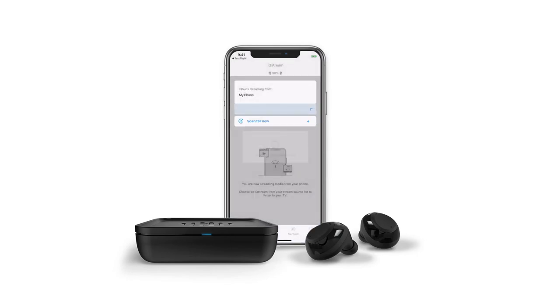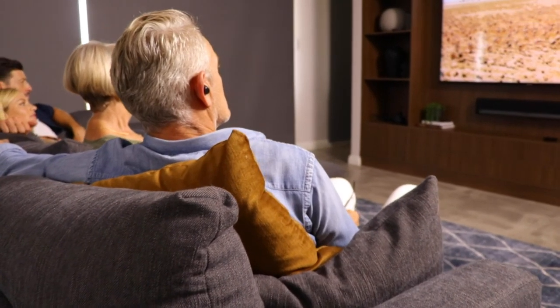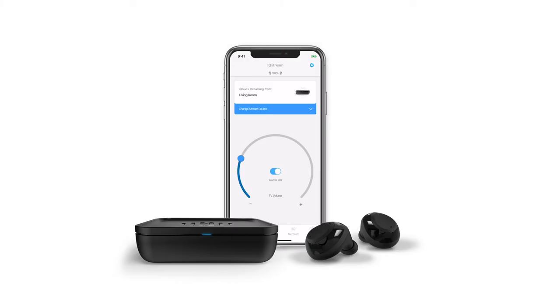You will land on a screen that says you are streaming audio from your phone. Below this will be a list of your connected devices, and you will see the IQ Stream with the name you just gave it. If it doesn't show up, please give it a few seconds. Tap the IQ Stream you just named and allow it a few seconds to connect. You will then see a screen where you can control your own TV volume through your IQ Buds Boost. You can turn the volume up or down, or mute it. It's important to note that this will only change the volume of what you are hearing through your IQ Buds, not the external TV itself. When you want to listen to music or media from your phone or take phone calls, open the stream source list again and select the name of your phone.